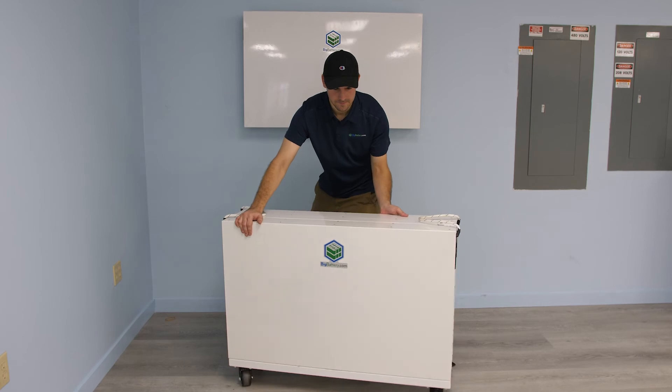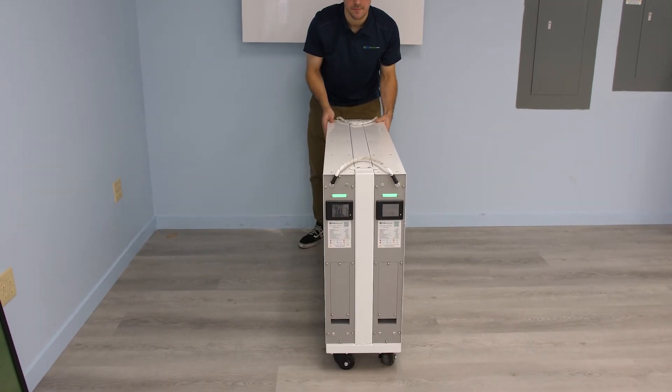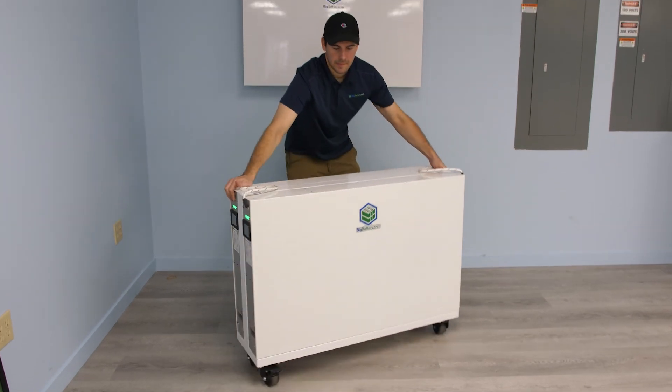If you ordered two or more Rhinos, you may also receive a floor stand for mounting two Rhinos at a time. Once you've confirmed your Rhino is operational, you're all set. We'll see you next time.